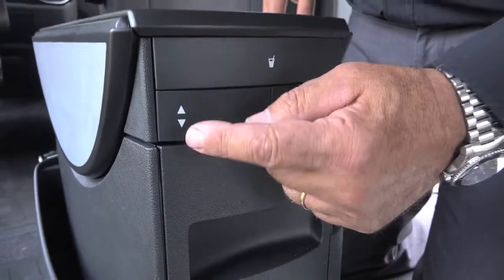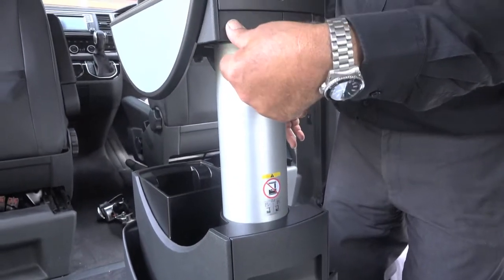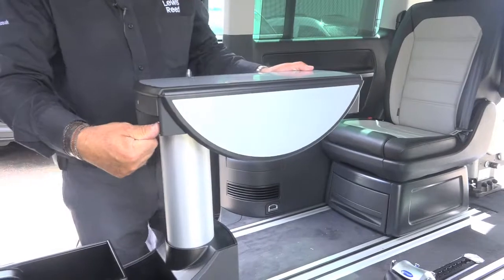The functionality of the table is to push this button here — that raises the table. This button moves the top half of the table to there.